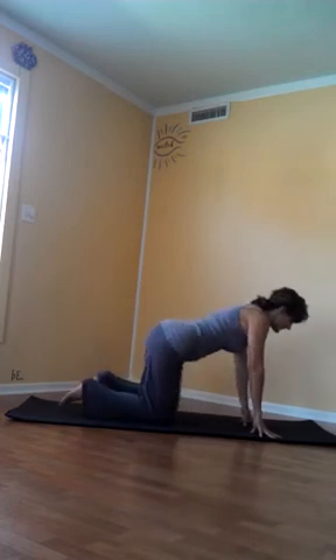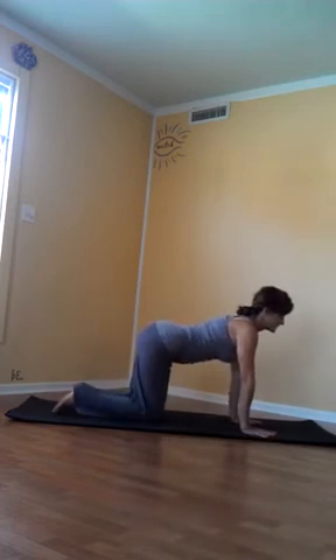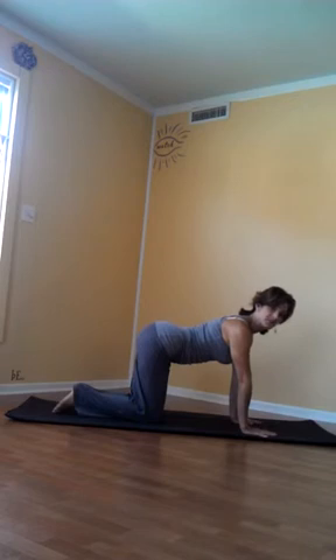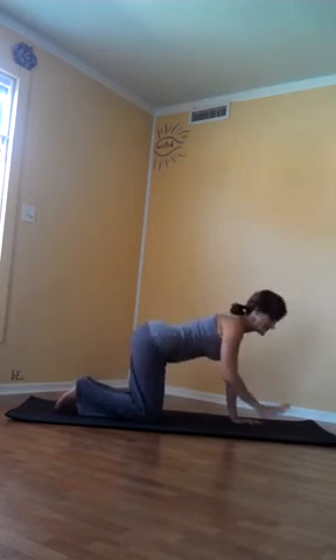Two more movements of the spine — so that's four. The final two movements of the spine are the rotation of the twists. We can do this from table as well. There are actually many ways to twist, but for this intent and purpose, the thread of the needle twist.